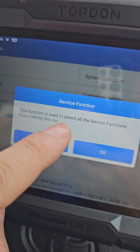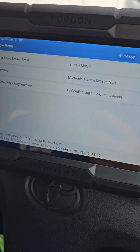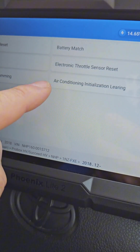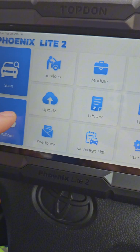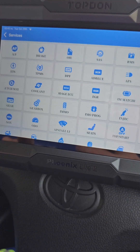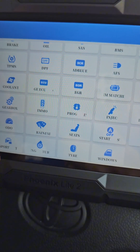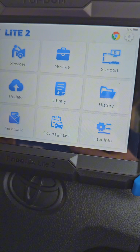The service function detects all service functions supported by this car. Look: steering angle reset, ABS bleeding, immobilizer key programming, battery match, electronic throttle reset, air conditioning initialization learning. Coming to the main menu and going to Services — look at all the functions available here. Just for $800, you have nothing to envy the most advanced automotive scanners.